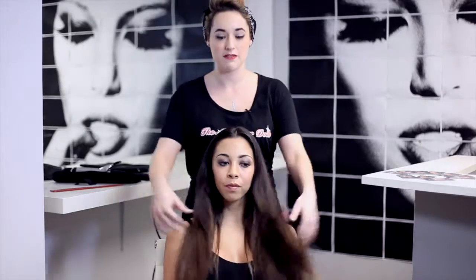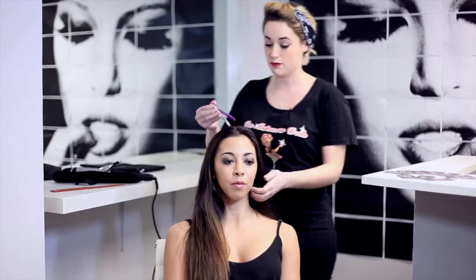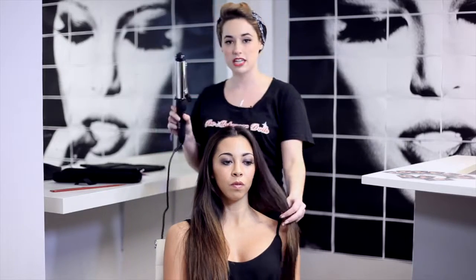Hi, my name is Alice Rose. Today I'm going to be styling Cat's hair. We're going to do a nice soft beachy wave. Because Cat's hair is this long, I would always recommend using quite a large curling iron.